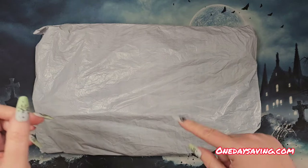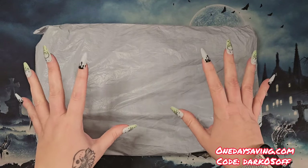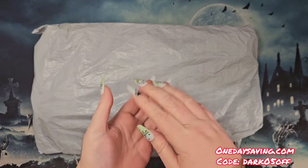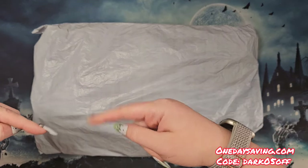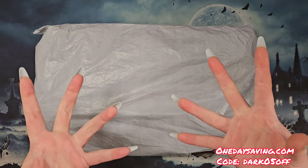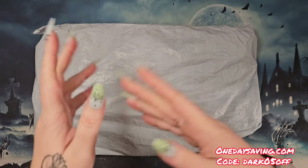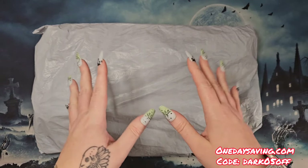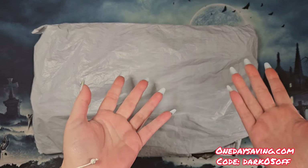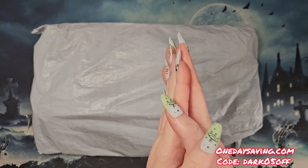Before we start, I want to let you know that along with my items they did send me a code — I'll put it on the screen in bright red so you can see it. You can get five percent off with our very own channel code DARK05, and if you order over $50 you get two free gifts!